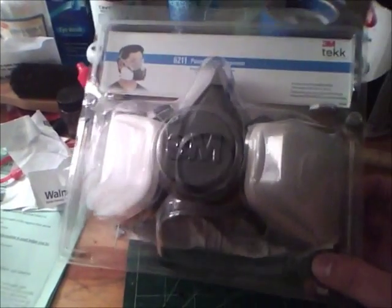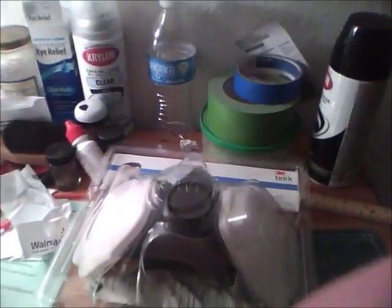So I'm going to open it up and show you how to put it together. I've already opened it up, but I wanted you guys to see what it looks like in the package. See you in the next clip.